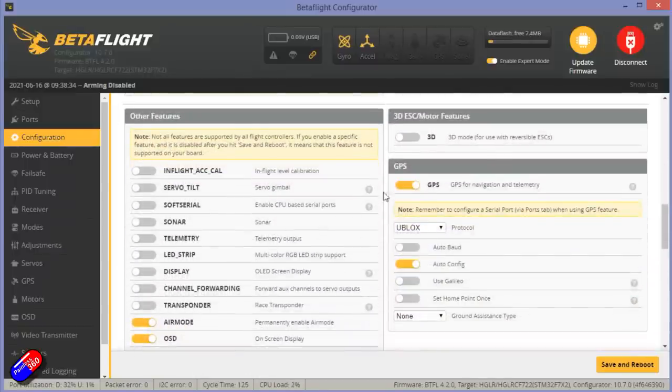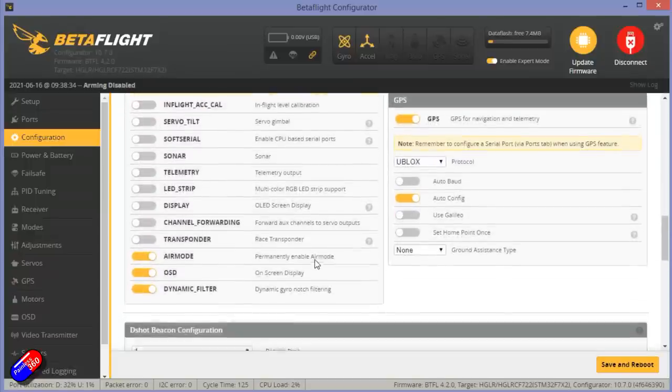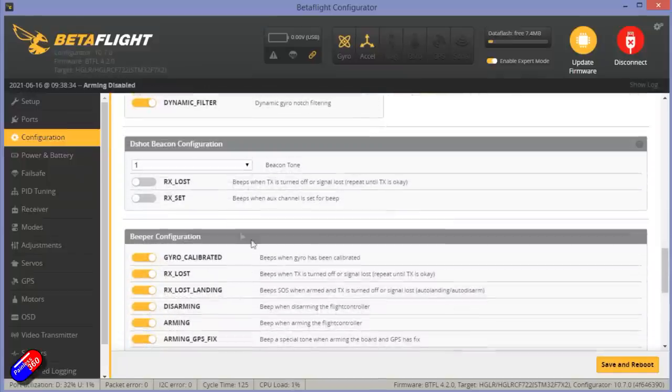Being F7-based means it's going to be relatively future-proof. GPS is turned on, and then we've got air mode, OSD, and dynamic filtering turned on.